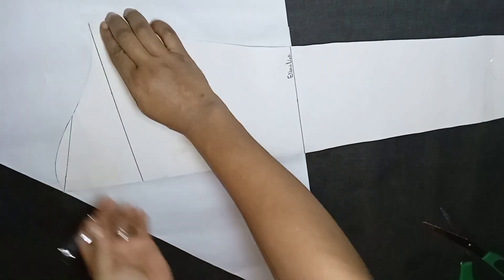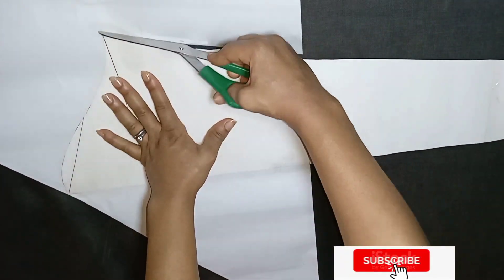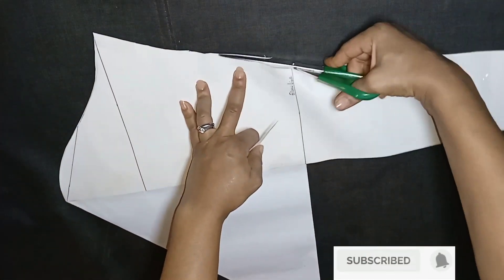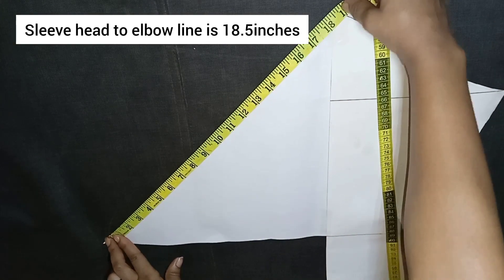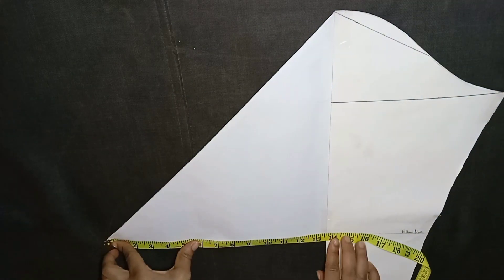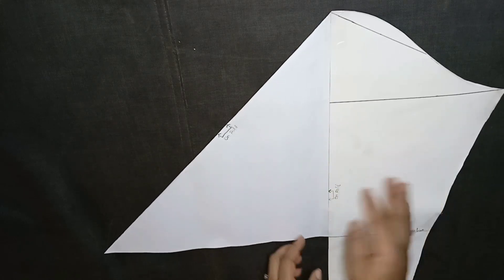I'll cut out this new sleeve pattern. Make sure you remember to add about three or five inches to the basic sleeve length when drafting. From the sleeve length to the elbow line is 18.5 inches, and from the center sleeve to this edge is 13.5 inches. Make sure the center is on fold.